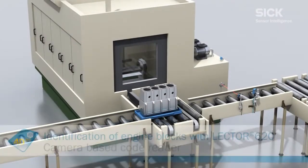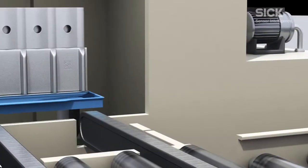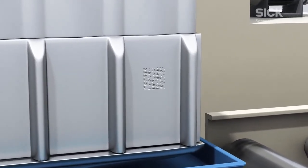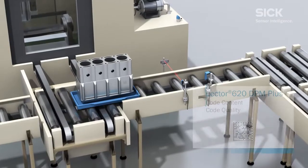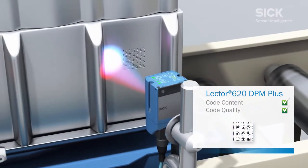In the automotive industry, dot peening is often used to mark metal parts with codes. Dot peened codes are very hard-wearing and reliable when faced with the challenges of thermal stages downstream in the process. However, the mark and the surface properties mean that the quality of these codes is not always ideal.